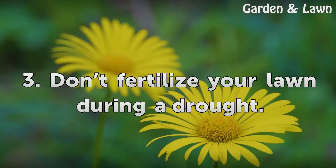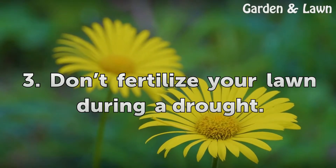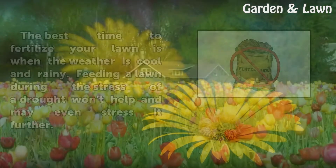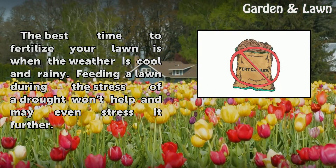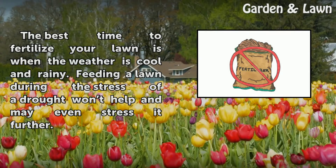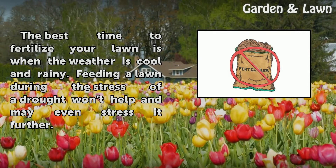Tip 3: Don't fertilize your lawn during a drought. The best time to fertilize your lawn is when the weather is cool and rainy. Feeding a lawn during the stress of a drought won't help and may even stress it further.